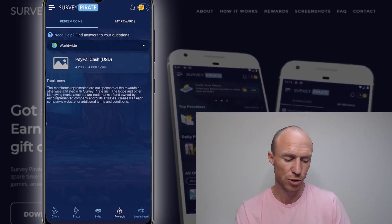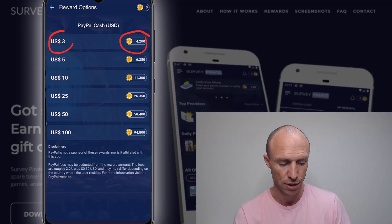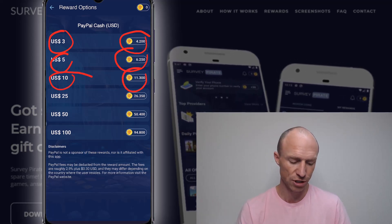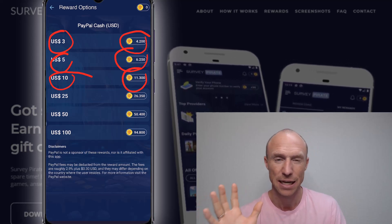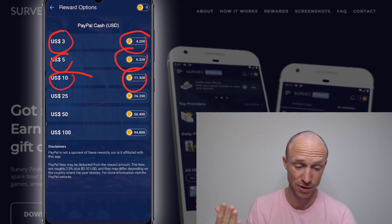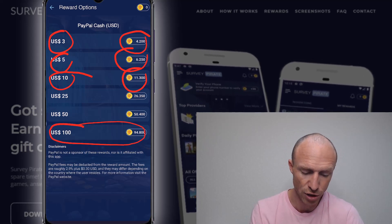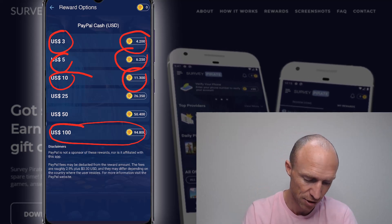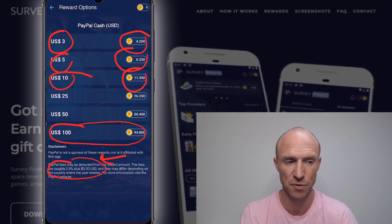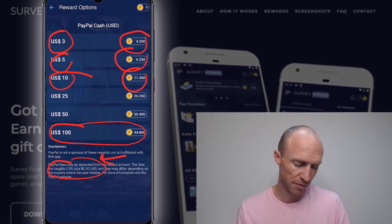If we click on PayPal, you can see you'd need 4,200 coins to earn three dollars, or more coins to get five dollars. You get better value if you wait to withdraw until you've earned more. The conversion ratio is quite confusing — it varies by country, payout option, and when you withdraw. The most you'd get out of it is if you wait until you've earned a hundred dollars, but that takes a lot of patience. Also be aware there is a fee when you withdraw via PayPal. Offers giving 15 or even 100 coins are not a lot, so just be aware of that.